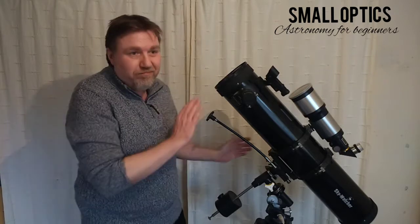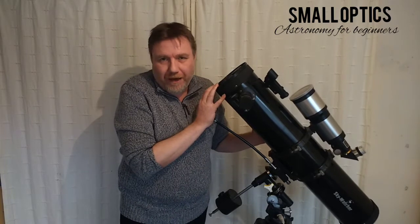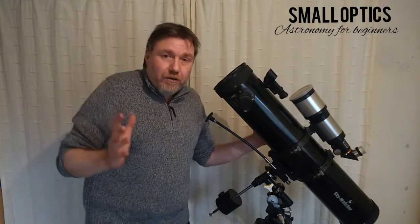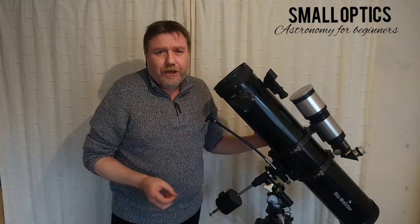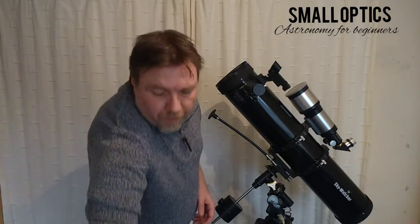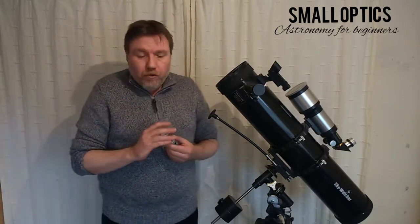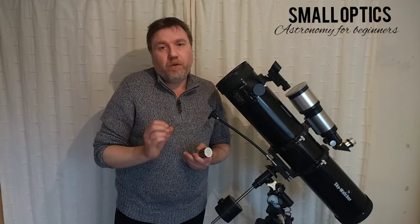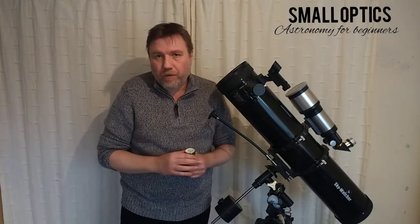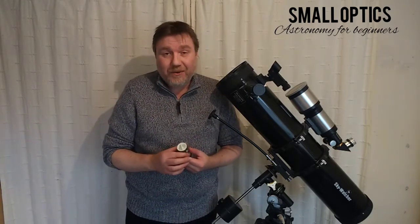Now it's very rare that you'll push magnifications much above 180 — I usually top out around 100× — purely because you need perfect conditions to really push your telescope to the max. So how do we get up to these magnification levels? Well, this is where our trusty friend the Barlow lens comes in.